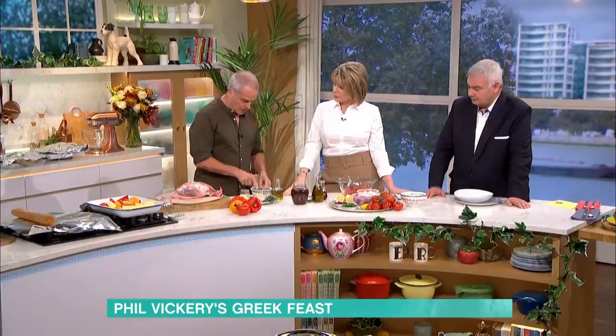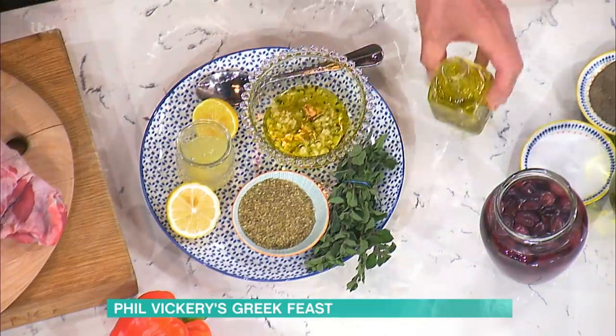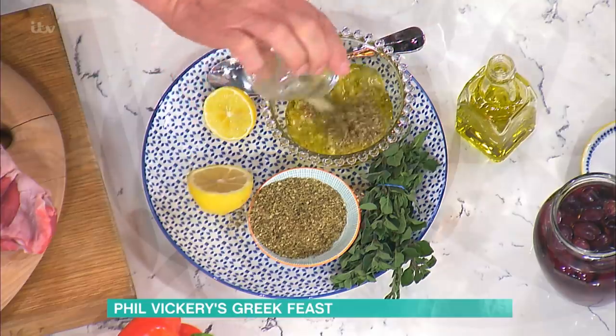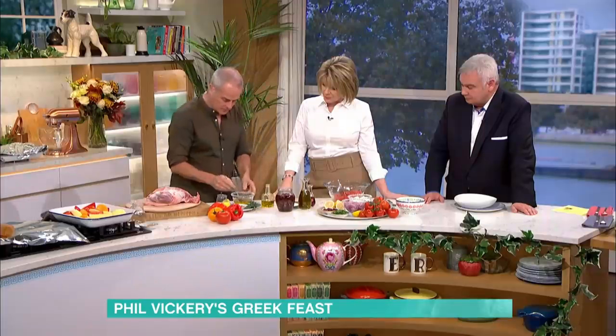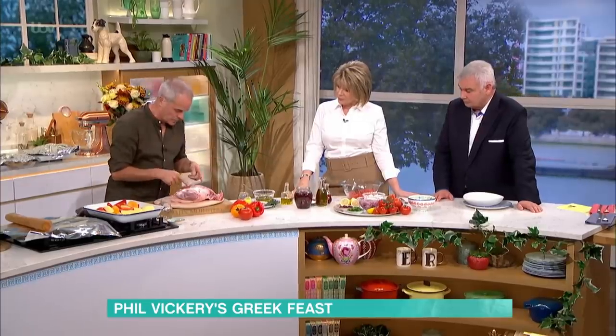The marinade is very simple. Here I've got some garlic — quite a lot of garlic — a little bit of olive oil. A lot of garlic, but we are going to cook it for two and a half hours. A little bit of dried oregano, in that goes. Salt and a bit of pepper — I like pepper so I've got quite a bit of that in. Stir that up, and that goes onto the lamb.